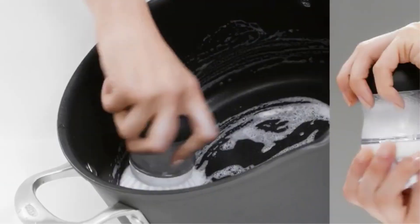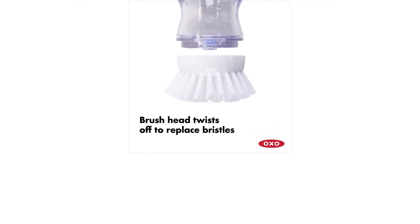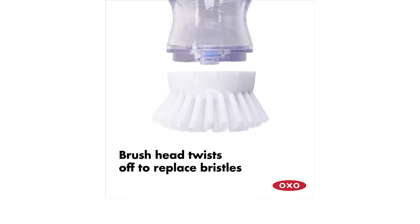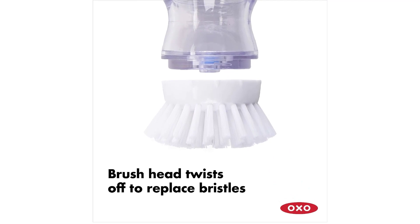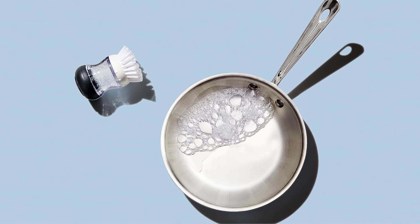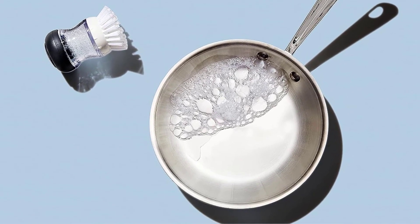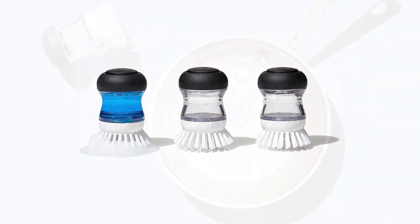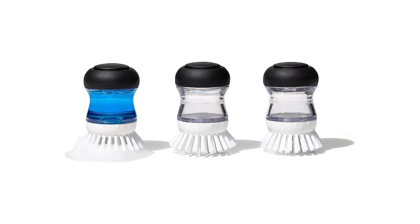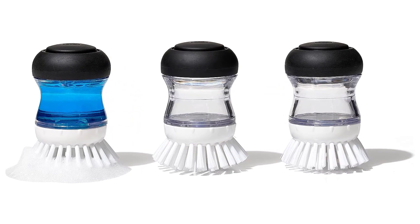The OXO Good Grip Soap Dispensing Palm Brush is a great tool to have in the kitchen. With nylon bristles, you can easily scrape away stuck-on food, and it is safe for use with non-stick cookware. A non-slip grip is built into the handle so you can grasp it comfortably. Using the dish soap dispenser saves you time and eliminates the need to reapply soap every time you clean the dishes. When not in use, the convenient holder collects water from the brush, and includes a detachable drip tray and pour spout. The holder's non-slip base makes working with soiled water easier.